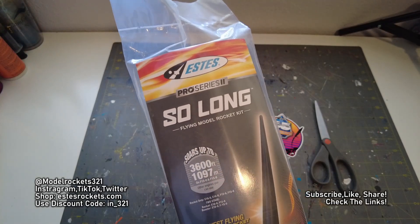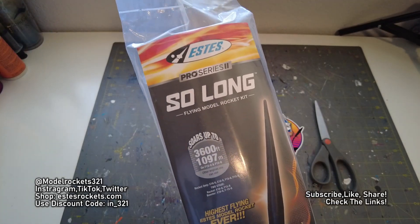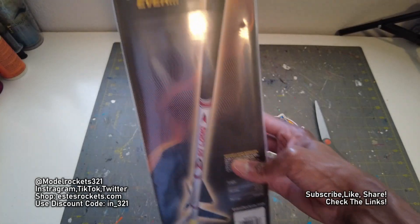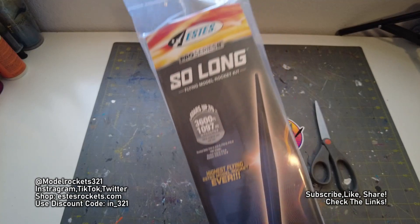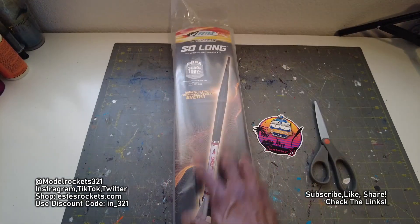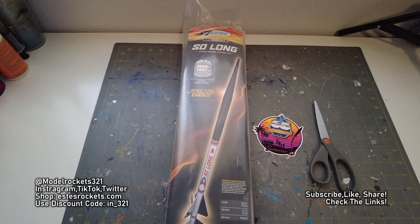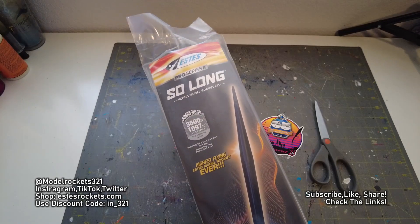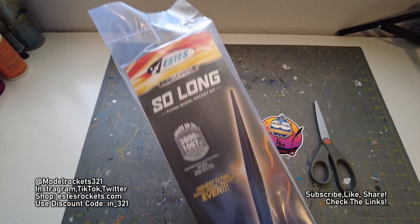Thanks to Estes for sending me the Pro Series So Long Rocket. This is one of the — looks like it's going to be a new classic. Soon to be released. I believe it's coming out on May 30th. They sent me an early version of it. I think some of them leaked — some of them hit the website when people placed orders. But mine is here right now, and I'm going to actually open this up and show you.